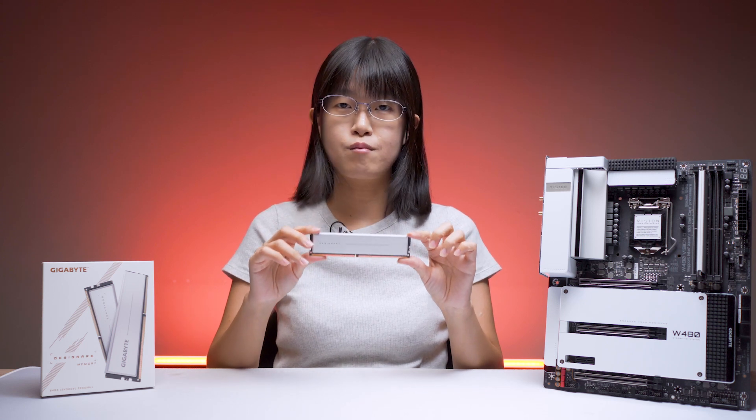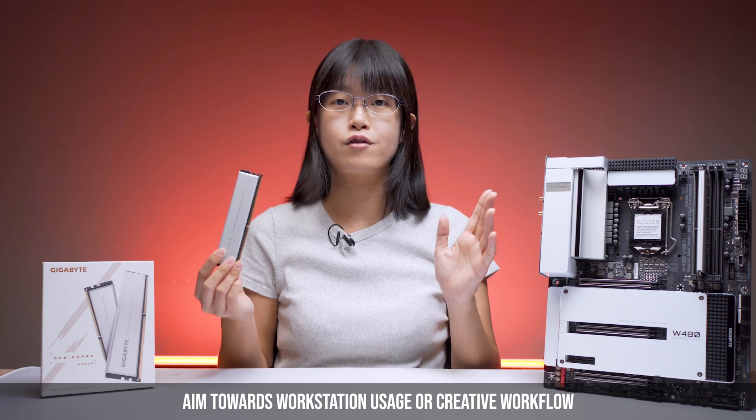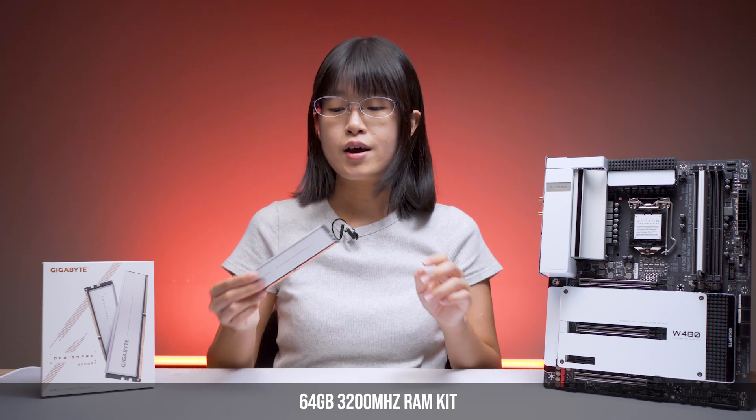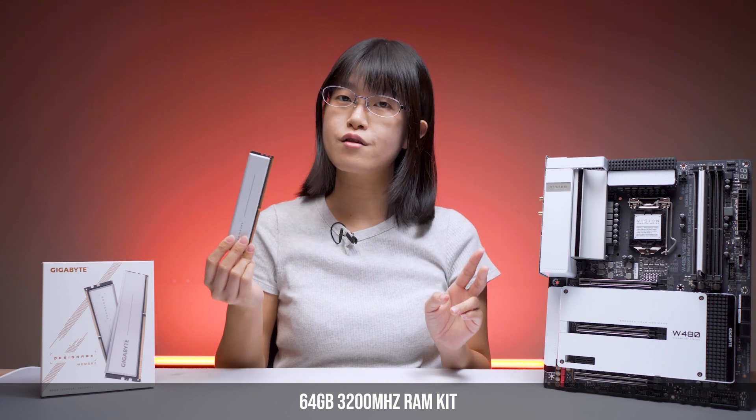This is a Gigabyte high-capacity RAM kit aimed towards workstation usage or creative workflows that require a high RAM amount to operate. It is a 64GB, 3200MHz RAM kit with two sticks.